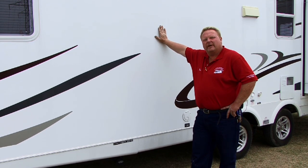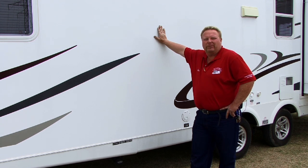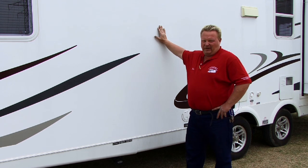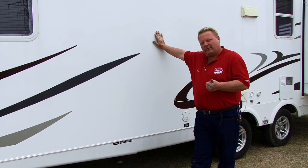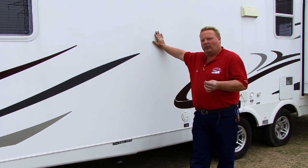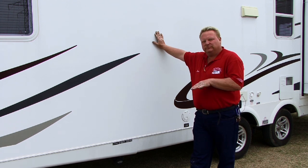Hi, this is Vince Preston with Metro Mobile RV Repair and today we're going to talk about how customers can empty their gray water and black water tanks. You have three tanks on your RV or motor home: a fresh water tank, a gray water tank which is all the water that runs through your sink, your shower, your bathroom sink, and then black water which is your toilet.